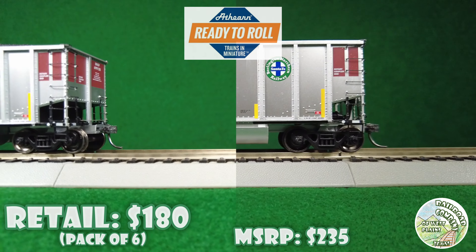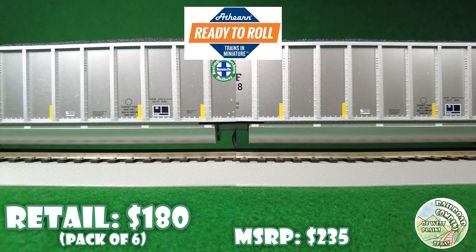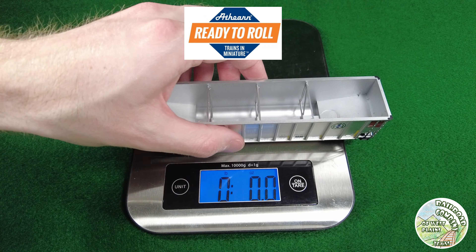Next is Athern Ready to Roll. These come with KD couplers, metal wheels, metal added-detail grab irons, lots of awesome parts, and etched metal brake platforms.